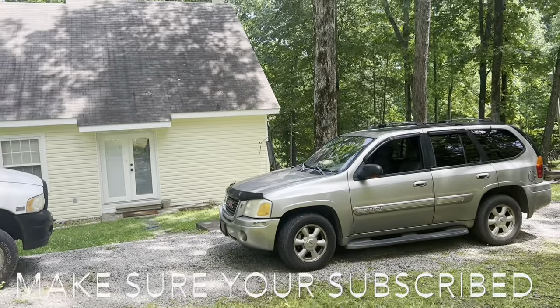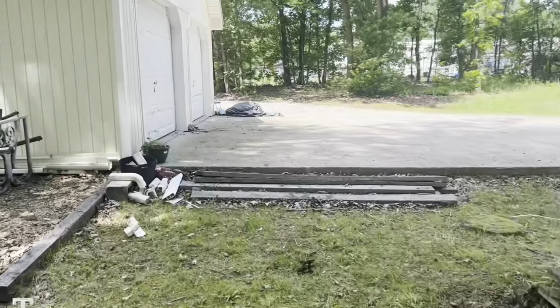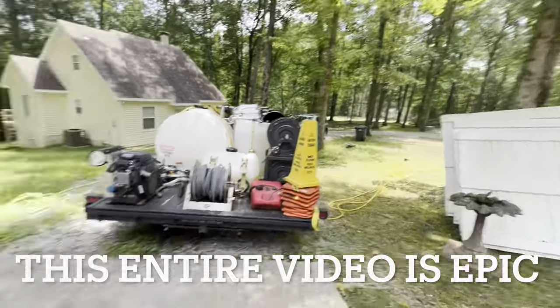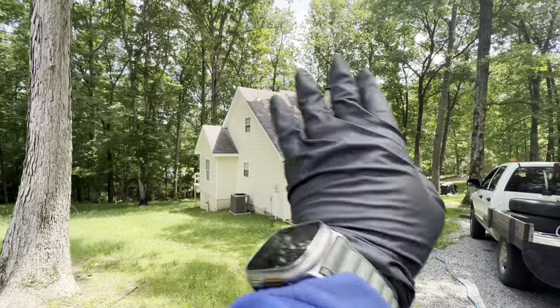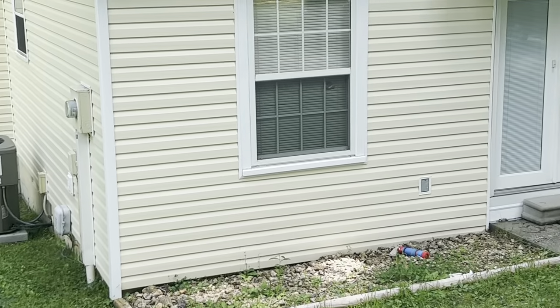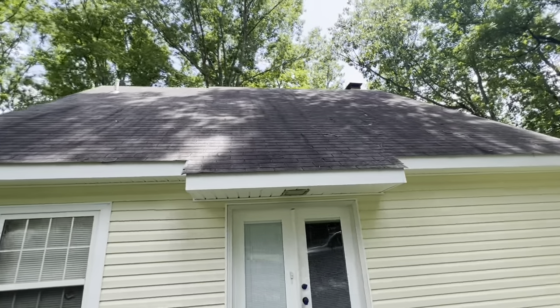Today let me show you — this is the fourth property of four that we've done for this package. We're going to be doing this house, that shop, that shop. We've done the property protection, got all the keyholes taped over on the shops and the house. We're going to be doing the concrete here and at the entrance down to the property, plus the shop wash, the roof wash, both sides and that section over there, and the porch. Everything's taped off and we'll get started.